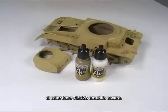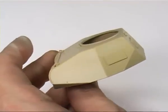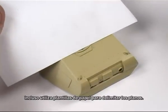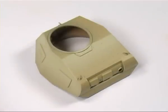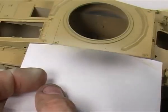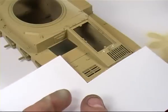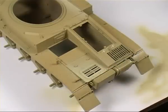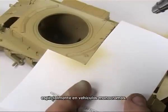Now we will create highlights by adding white and satin varnish. Highlight the parts of the model most exposed to the sun or light, even using paper templates to delimit the panels. This will achieve a greater visual volume in our model, enriching the chromatic variety, especially in monochrome vehicles.